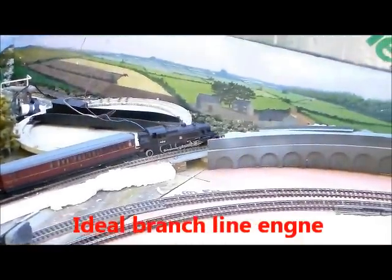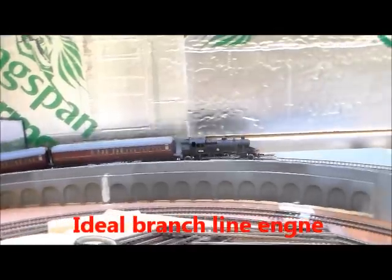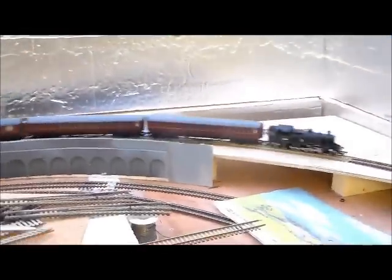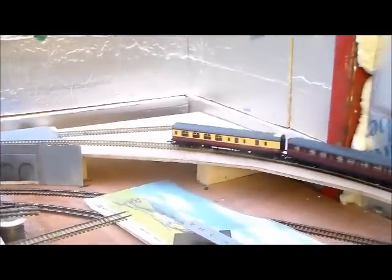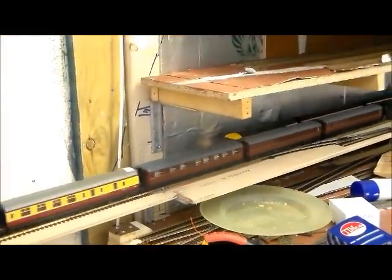I'm starting it off on the slope. I'll put a slip there because I slowed it down to stop. But as you can see, not a lot of problem getting up the slope. Obviously it's not going to have any problem getting down the other side.